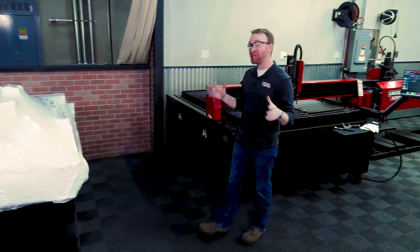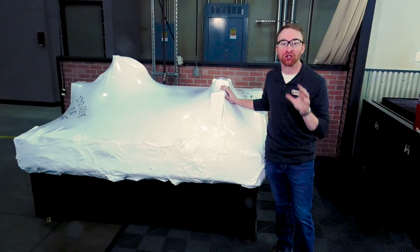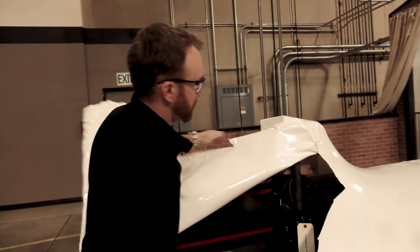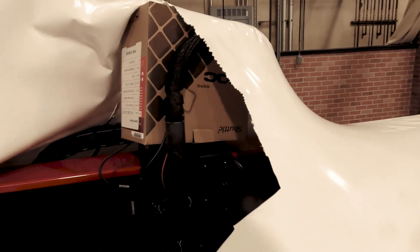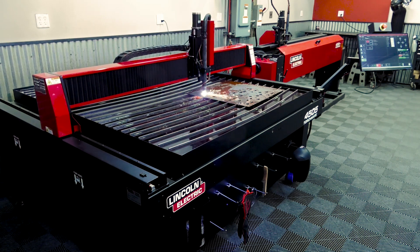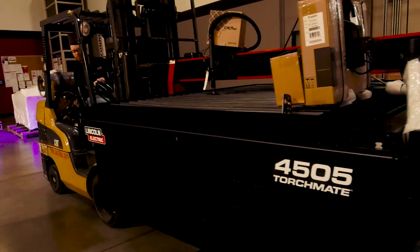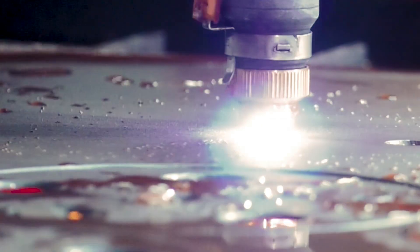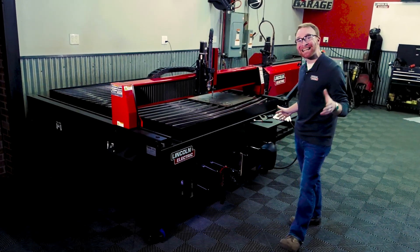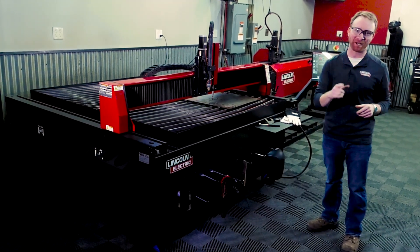Torchmate tables ship as an all-in-one system designed to get you cutting extremely quickly. Machines are typically in stock, and we pride ourselves on fast shipping, giving you the ability to rapidly take on those new jobs and delivering a fast return on your investment. Setup is quick and easy, and after the machine arrives, you could be cutting in under 30 minutes.